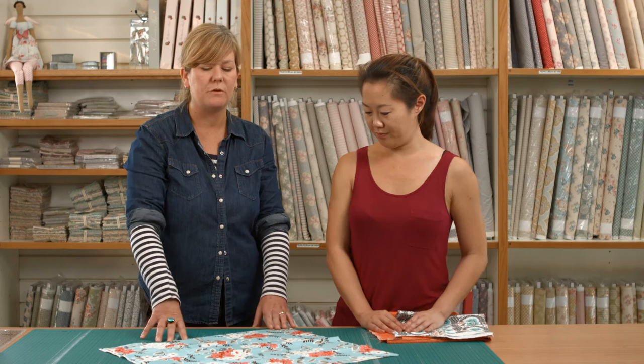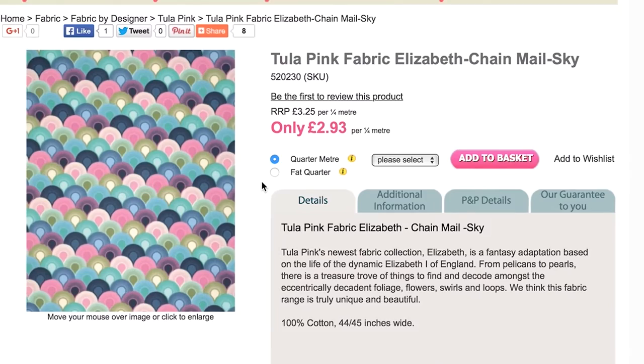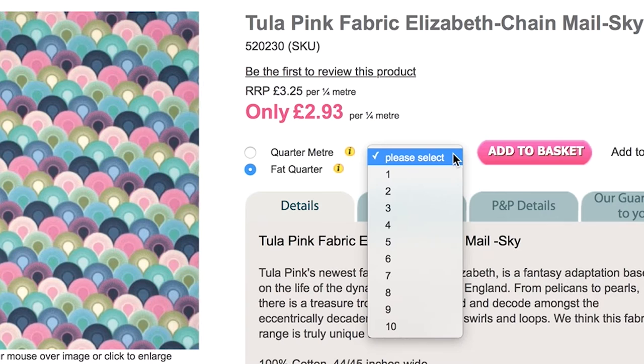On the website, you can choose an option to buy a fat quarter. And on the drop down box next to it, you can buy one, two, three, four, or five units of fabric.